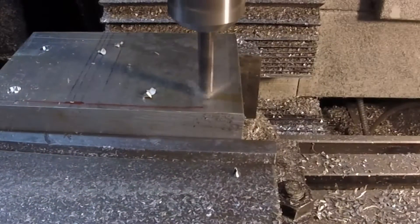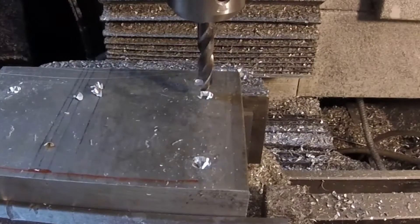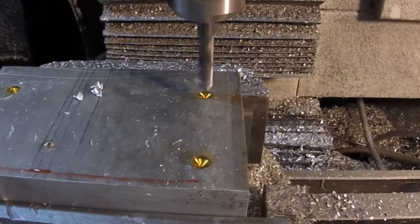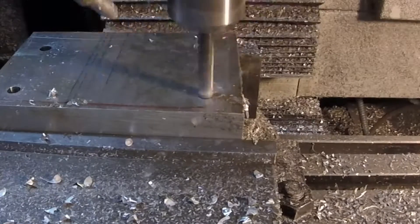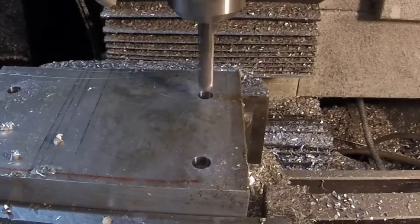Here I'm just doing a pre-drill. I like to put cutting oil down into the pre-drilled holes, especially on something this deep — that in combination with the spray mist seems to work well.